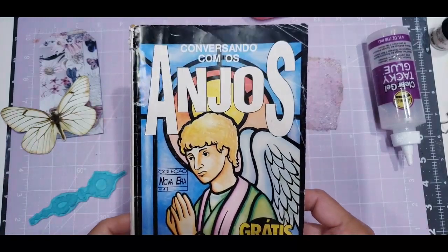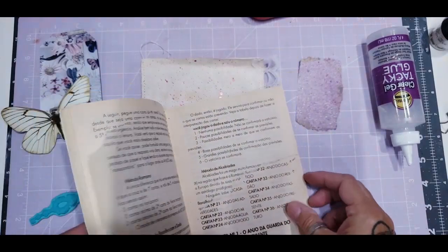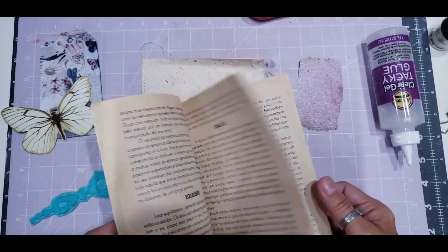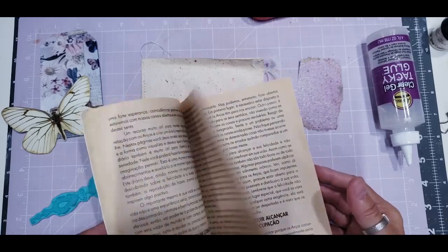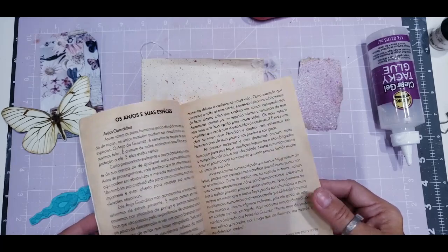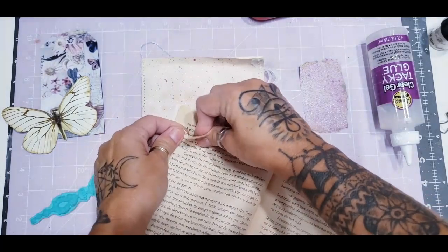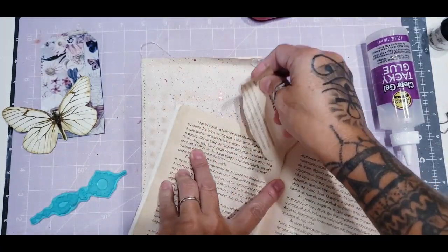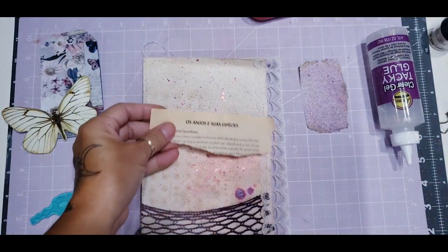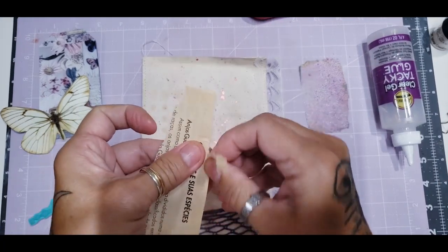I have my angel book here — it says 'Anjos,' which is Portuguese for Angels. Sometimes I take pieces of it because I barely read Portuguese stuff anymore. I want a word that says 'Angel,' so I take pages from it. This one says 'Angels and Species' — I think that matches with the page we're doing. I'll tear this one apart a little bit more for the big page. I'm also gonna need to buy one of those Tim Holtz pads because I don't have any left.